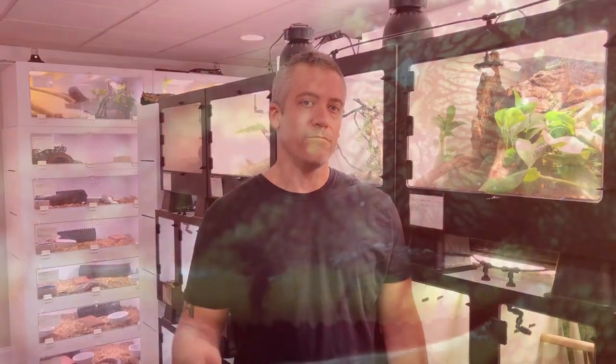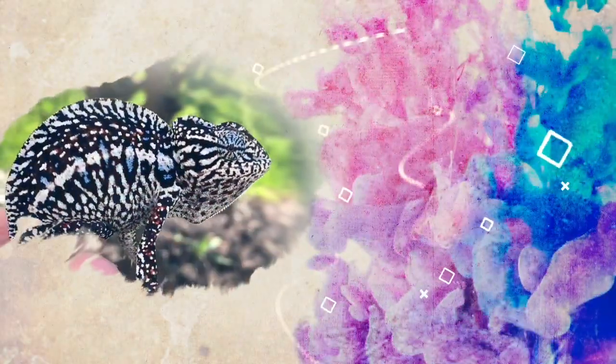Every day it seems I'm learning something new, and about the only thing that I'm as equally passionate about as keeping reptiles is talking about them. I love to talk about them and share what I know and what I'm figuring out as time goes on. So thank you for joining me, and welcome to Living Art. I'm Frank Payne — biology teacher, reptile breeder, and former zookeeper. I'm here to share with you my passion and experience working with these beautiful and fascinating animals.